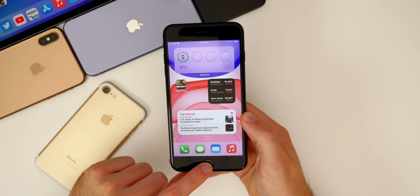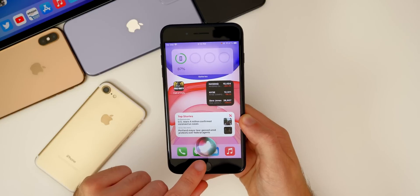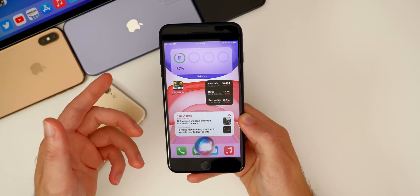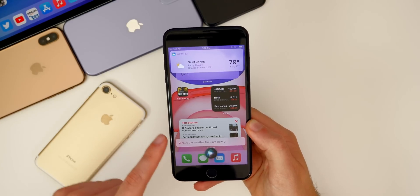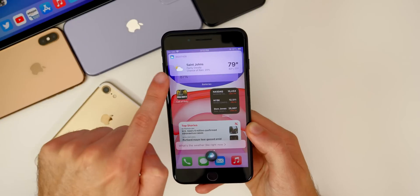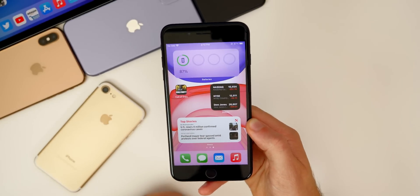We also have a redesigned Siri UI in iOS 14. If you go ahead and invoke Siri, you can see that Siri is just at the bottom and it doesn't take up the entire screen like it did in iOS 13. Asking 'Hey Siri, what's the weather like right now?' — you can see the pop-up just tells you what you said, and then it shows what you asked for up at the top. It's a lot cleaner here in iOS 14.